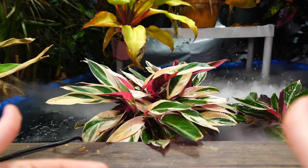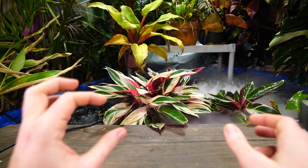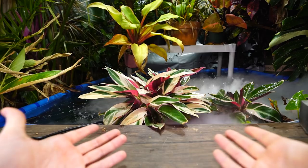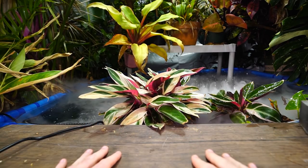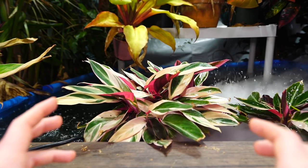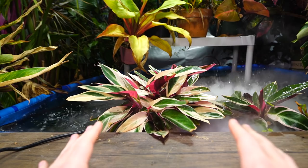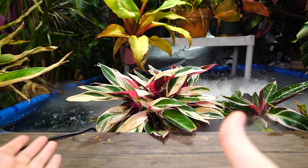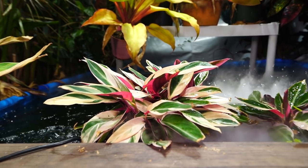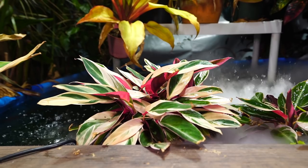I fertilize every other week to once a week depending on the season — the more frequently I fertilize, the more diluted the fertilizer. If fertilizing with every watering, maybe a quarter to an eighth of the recommended dosage; every two weeks, about half strength. Their roots can burn, so diluting is safer. I've noticed this plant really seems to enjoy seaweed fertilizers. I've moved away from fish fertilizers because of the smell when plants are inside — the whole grow space ends up smelling like the penguin house at the zoo.